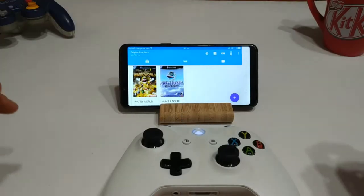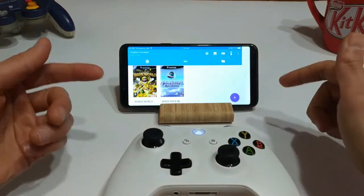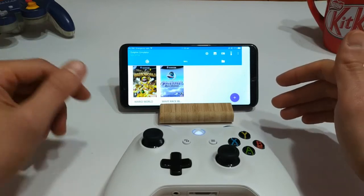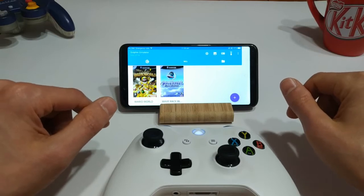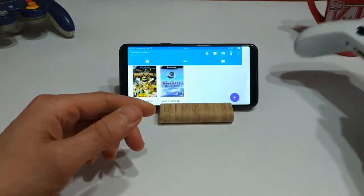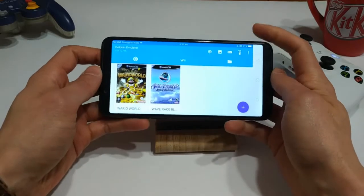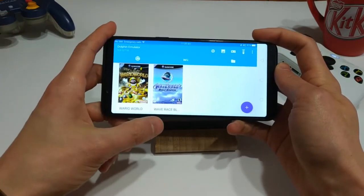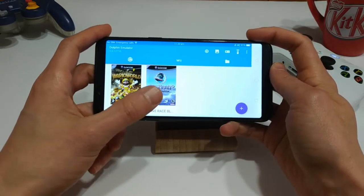Here's the Dolphin emulator. They don't really have an official release for Android, but there are a bunch of beta releases that are pretty stable. You can go to their website — I'll leave a link in the description. I've had a bit of trouble configuring my Xbox One controller with the Dolphin emulator, so I'm going to rely on the on-screen controls. On this device I've loaded up two games: Wave Race Blue Storm, which isn't as good as Wave Race 64 in my opinion but still pretty good, and Wario World, a cool little platformer.